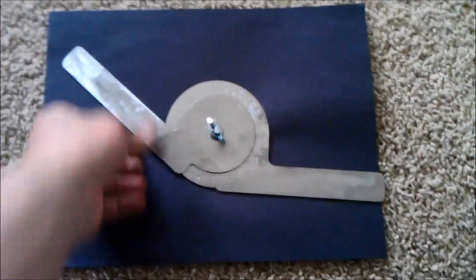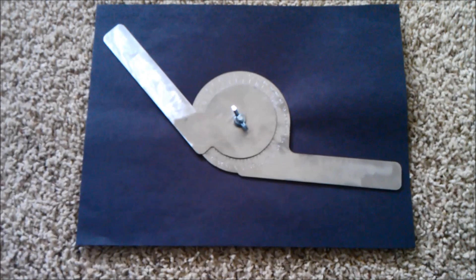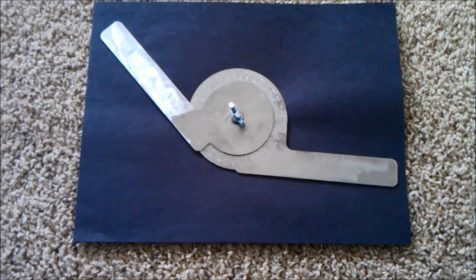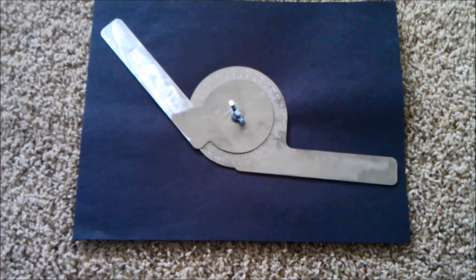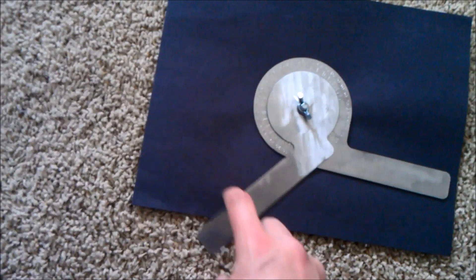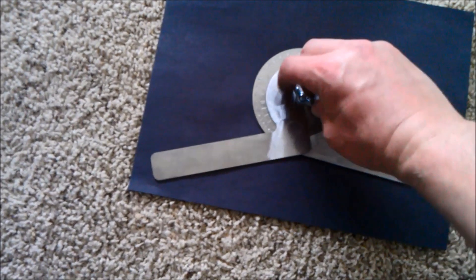Here it is a little bit cleaned up — forgive the background. I took a 120 sanding disc to it. I tack welded a little quarter-inch bolt on the back and put a wing nut on the front. You can adjust it to whatever angle you need, tighten it down, and transfer that angle to your saws or whatever you need to do.